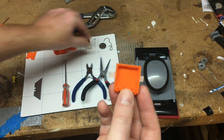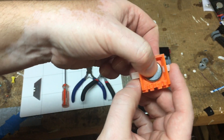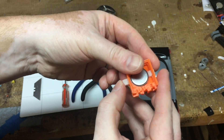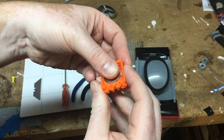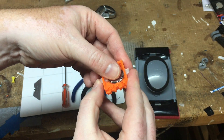Let's just test it out with the battery. It should be moving pretty easily. You want it to move pretty much as easily as you can without the buttons actually flopping around.